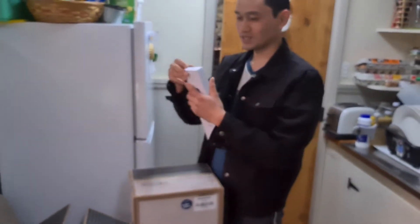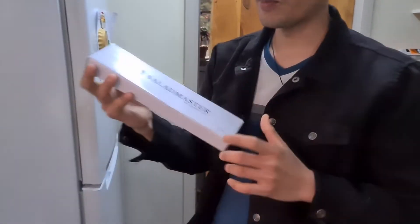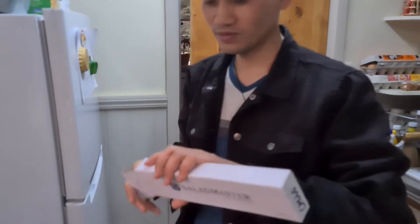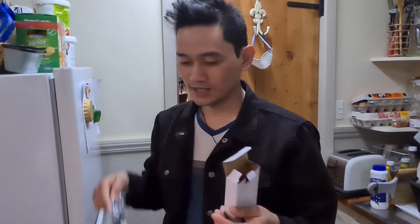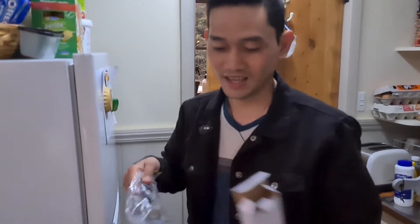Let's check what's inside this one. It's Saladmaster, guys. Let's see what's the gift ko. It's good for making hotcake, pancake, or egg.